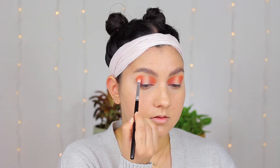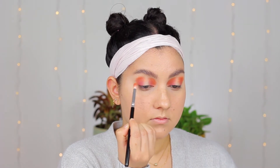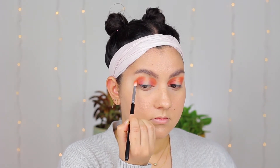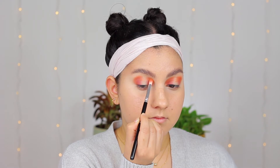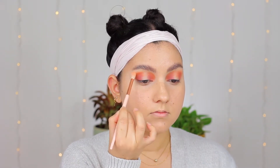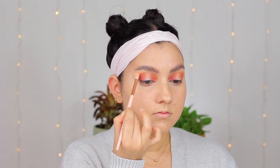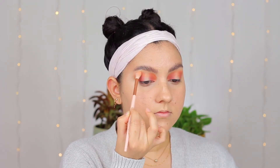Right above my first shade I am going to go in with the shade called Mango, which is a bright orange shade. I am placing that just a little bit on top of my first brown shade — this is really gonna bring a little bit more warmth and that orange tone I'm looking for into the eye look. After that I'm using a clean fluffy brush to start blending out all the edges of those two colors.